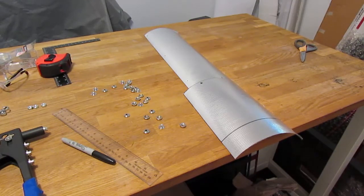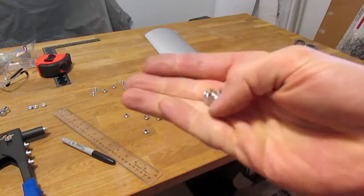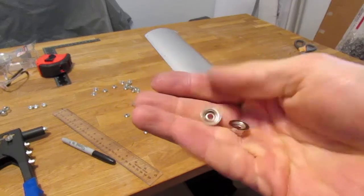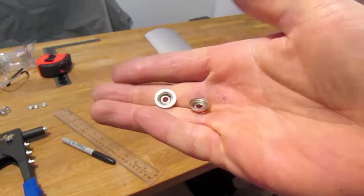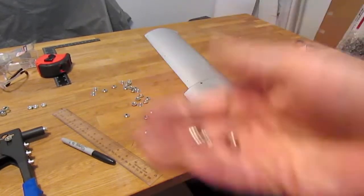Now there is another method that's more convenient, and it is using these snap buttons. You can find these at your local hardware store, arts and crafts stores, or possibly on eBay by the hundreds or thousands if you need that many.